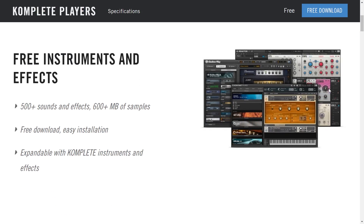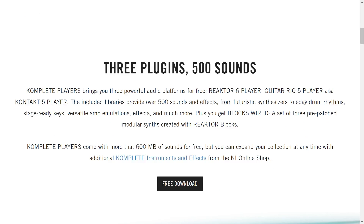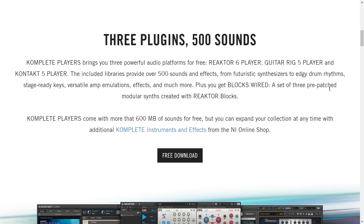You get 500-plus sounds, 600-plus megabytes of samples, a free download, and easy installation — we'll put that to the test. It's also expandable. You get three plugins: Complete Players brings you three powerful audio platforms for free — Reactor 6 Player, Guitar Rig 5 Player, and Kontakt 5 Player. These are the light versions, just so you know. Plus you get Blocks Wired.